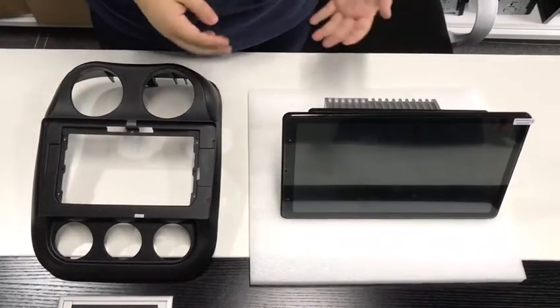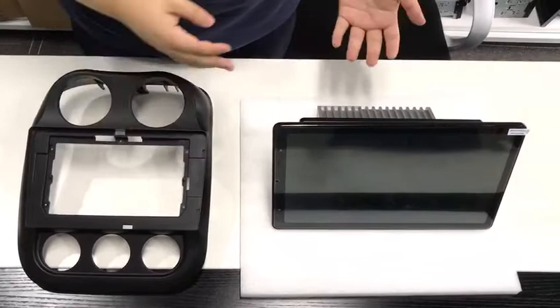Okay, now let's show you how to install the frame to the car radio.